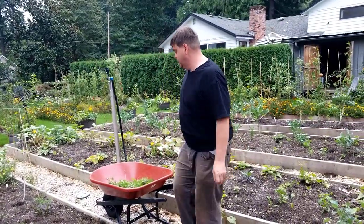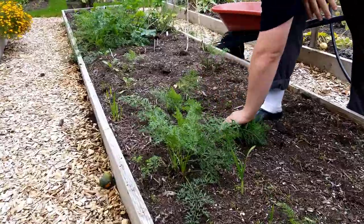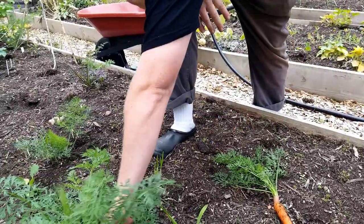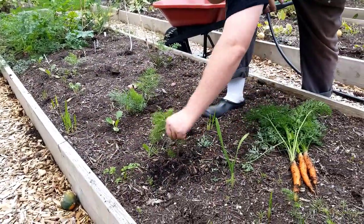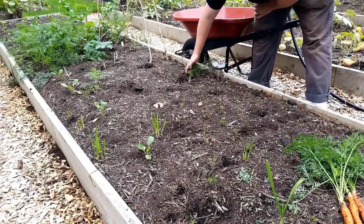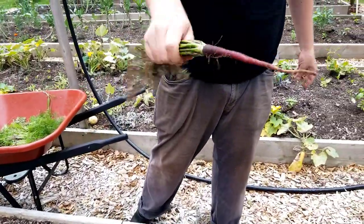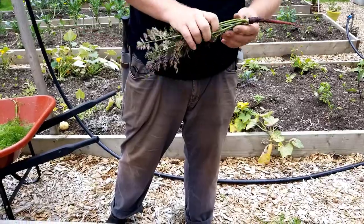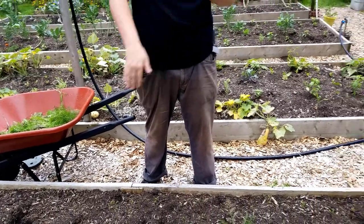We'll move down here and see some carrots we can actually harvest — some of these have been in the ground most of the summer. There's a nice good carrot, another good one, and here's a purple carrot. I wish it were bigger, but it's been in the ground all summer so the fact that it's not bigger suggests it's just not doing well — no reason to keep it in the ground at this point. That's it for now — I'll see you guys in the next segment.